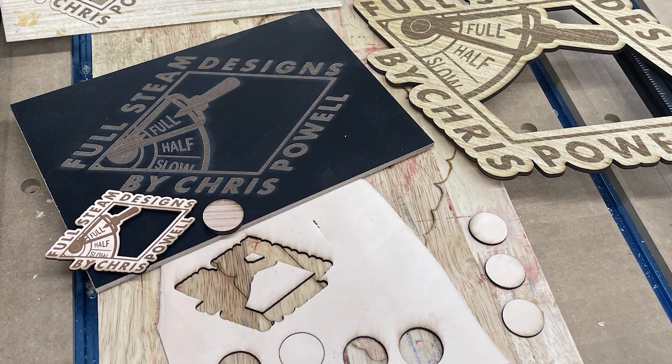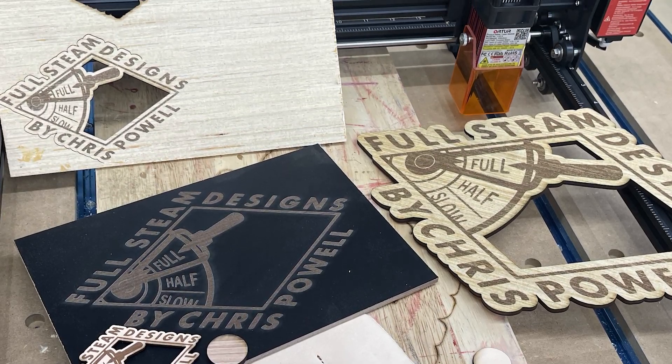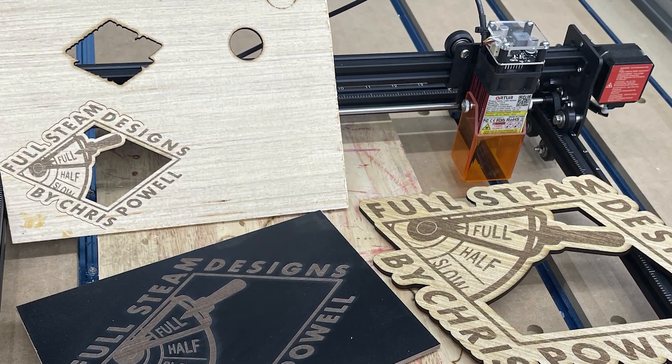I wanted a bunch of stuff to practice on, so I went out and bought a couple of sheets of 5mm thick plywood. I also went to the dollar store and bought some canvases, notebooks, and some other wooden blanks. I already had some leather and cork, so we can go ahead and give that a try too. This is my first time using a laser like this, so I figured the best thing to do was start by cutting simple shapes and kept trying different settings until I was happy.